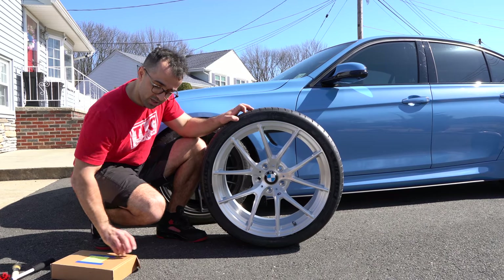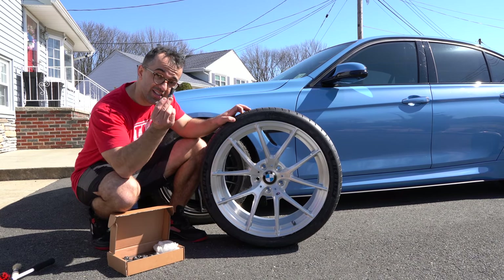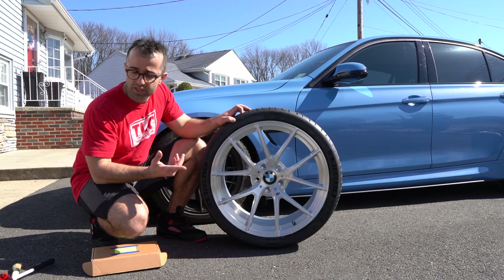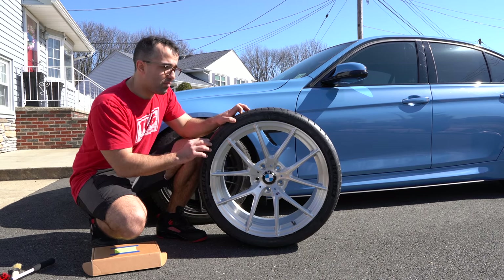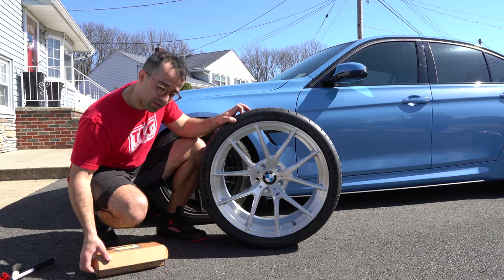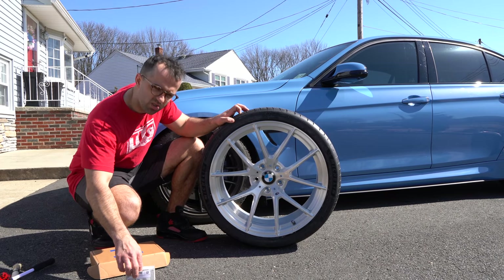Since I am running with no spacers, I am going to have to go back to my OEM lug nuts. I am waiting to do my wheel lug conversion — I bought a set from Keyes Motorsports and I'm going to do those very soon. I was waiting because I wanted to see how these wheels fit and to see if I can get away with a certain length of lugs. But until I do that, I'm going to use my OEM lugs.